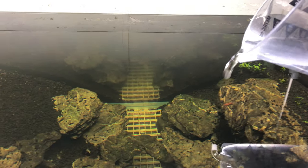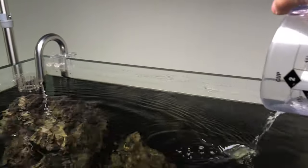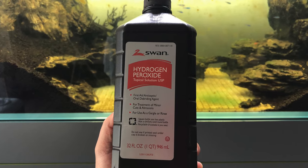I did some research online and there were a few options to remove cyanobacteria. I decided to try hydrogen peroxide because it was cheaper.